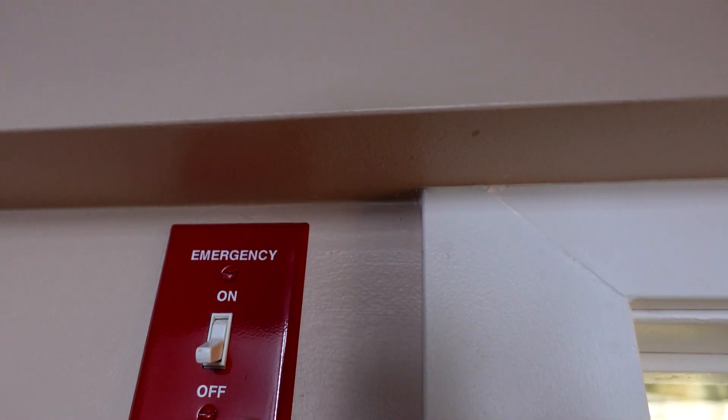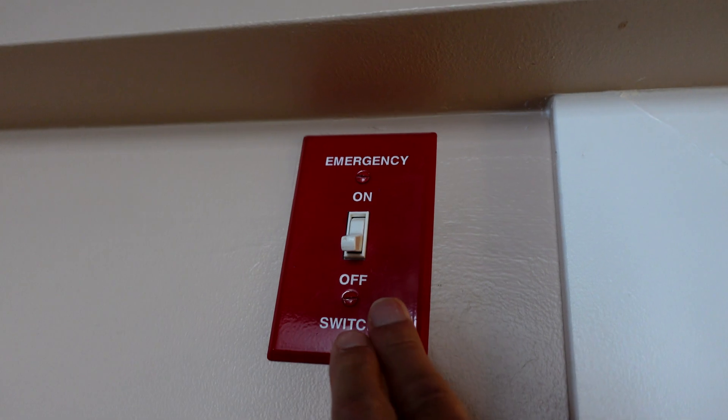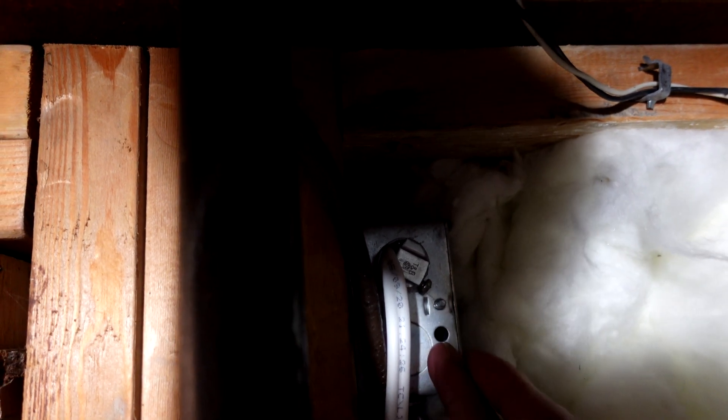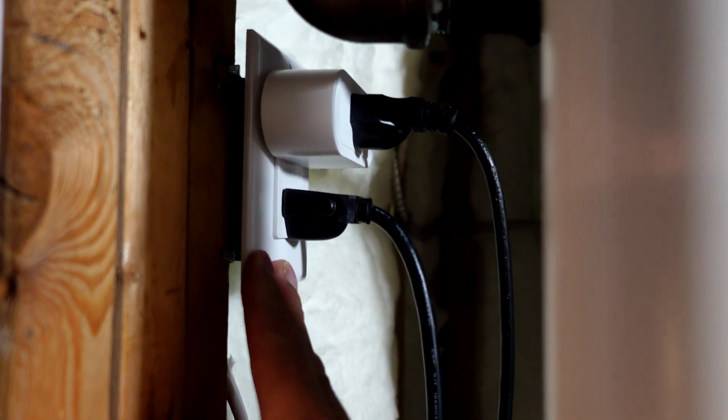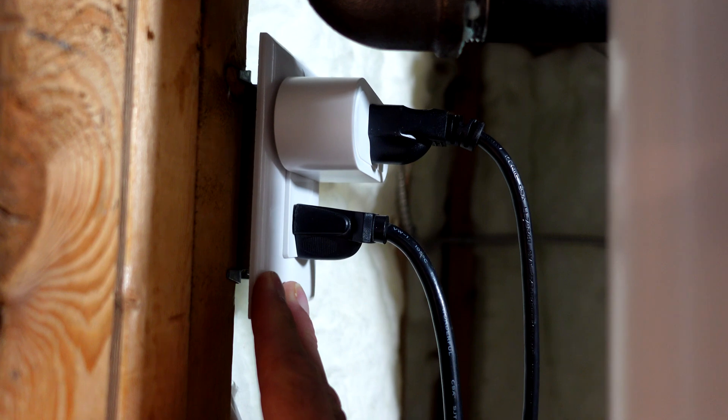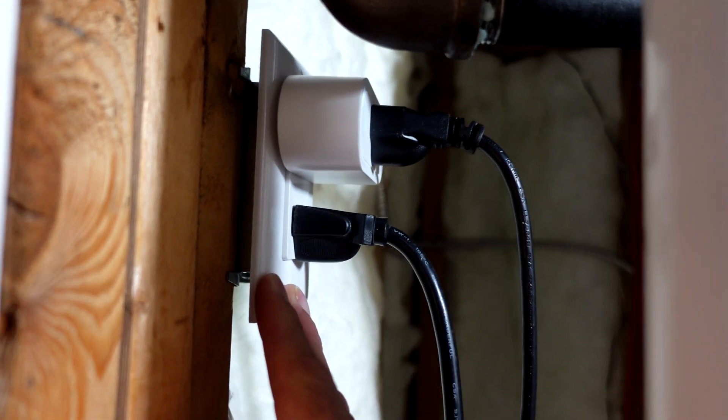For the wiring, power came from the panel box to the emergency switch and then down into the furnace. I disconnected the wire going from the switch down to the furnace and instead brought it down into the back of the inverter as input, then ran the power wire back up from the inverter into that box. I also ran an additional wire to a plug for charging the inverter and tapping power during an outage — like charging a cell phone. Another plus: the emergency switch on the outside will still shut off the furnace even when running off battery power, so that switch still works 100% of the time.